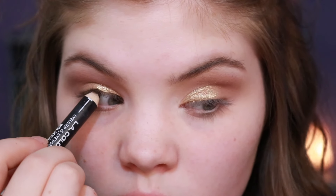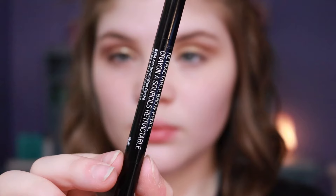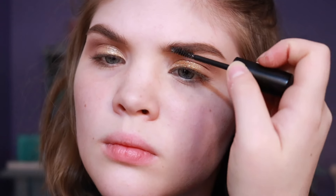I'm going to apply some eyeliner and tightline my upper lash line. Can you see the difference? It's amazing — it just makes your lashes look thicker and all around better. Then I'm going to fill in and sculpt my brows with this Wet n' Wild brow pencil. Honestly, this is my favorite brow pencil ever. I love it so much. I'm going to define my brows and then set them with a Morphe brow gel.